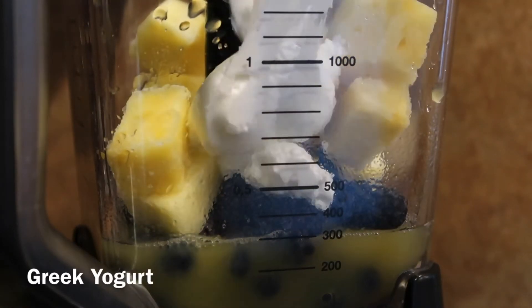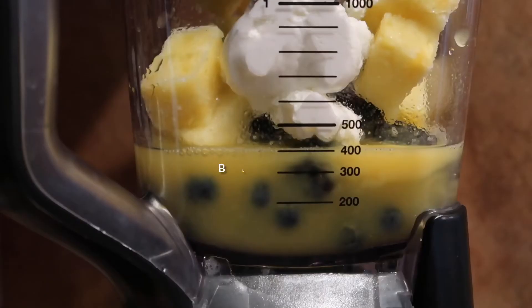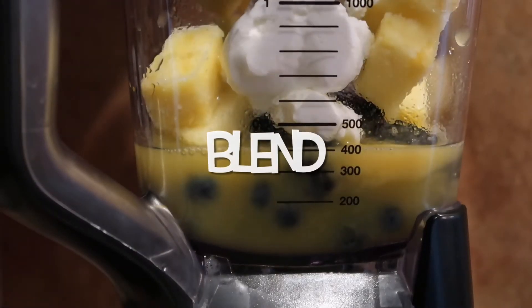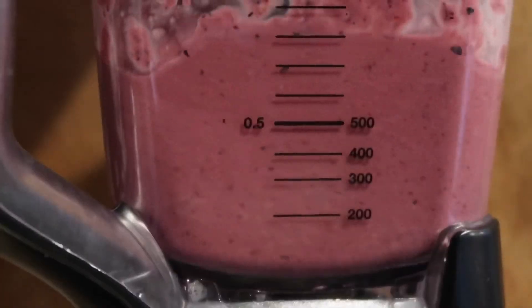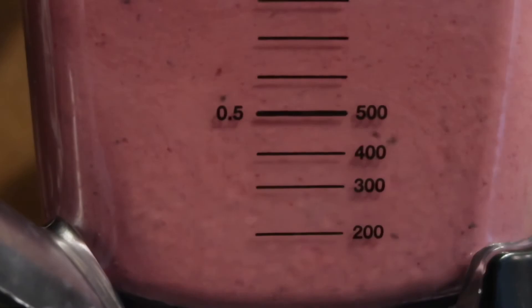You can use soy yogurt as an alternative. Then you're gonna blend all the ingredients together until it's nice and creamy. Your pineapple berry smoothie should come out looking delicious like this.